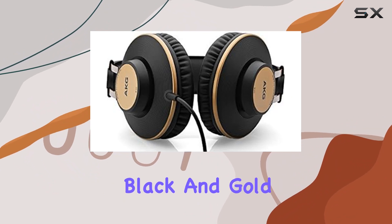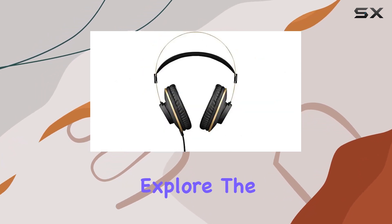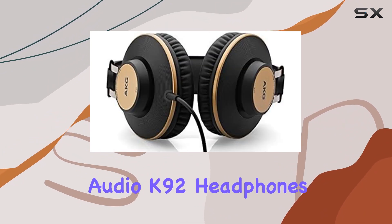The matte black and gold color combination not only gives them a sleek look but also adds a touch of sophistication. Throughout this review, we'll explore the build quality, comfort, and most importantly, the sound performance of the AKG Pro Audio K92 headphones.